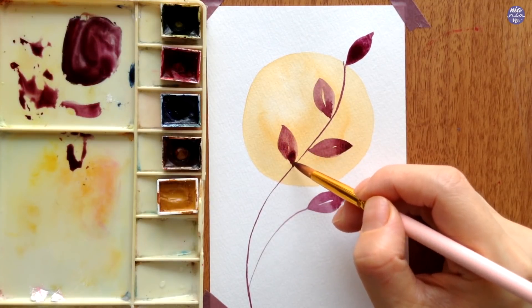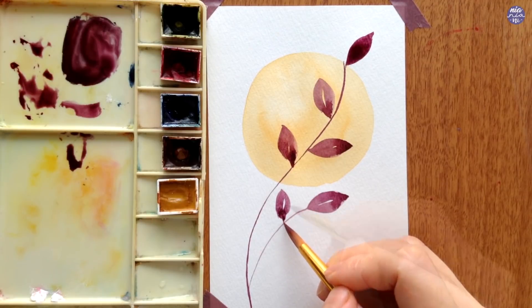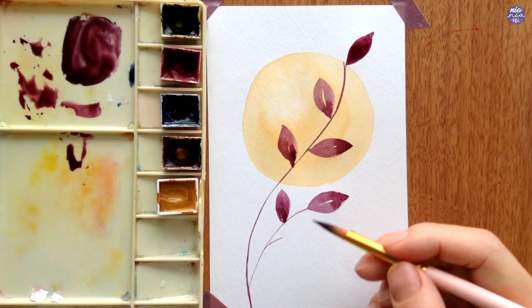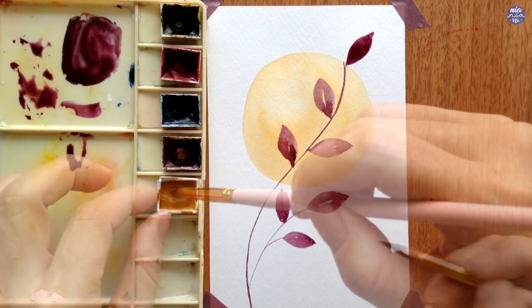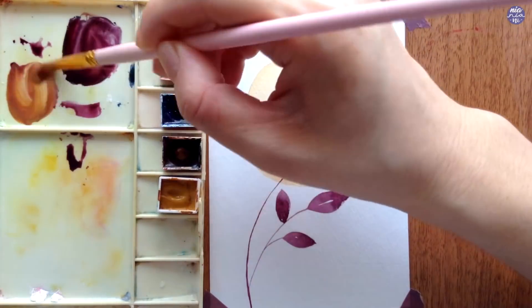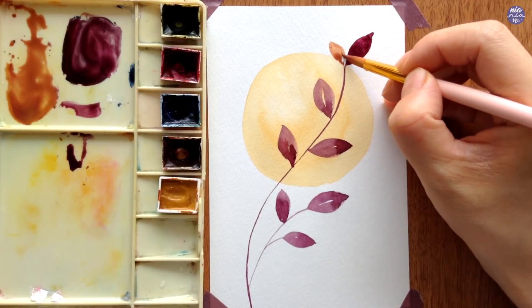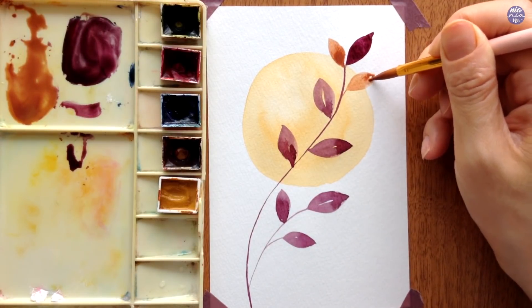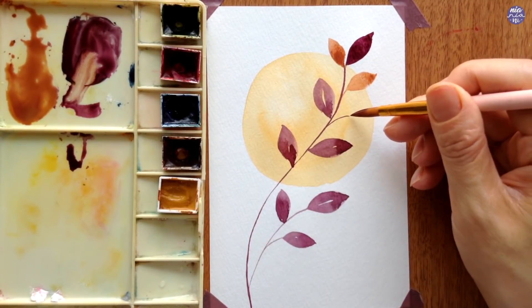I'm going to paint a few while leaving big gaps in between because I'm still going to add more leaves with different colors after this. Once I'm done with this first color, I'm going to add yellow ochre into the burgundy mix and use this to paint more leaves in between the ones painted earlier. You can always switch up the tones and add more of the burgundy mix or the yellow ochre to play around with the tone.